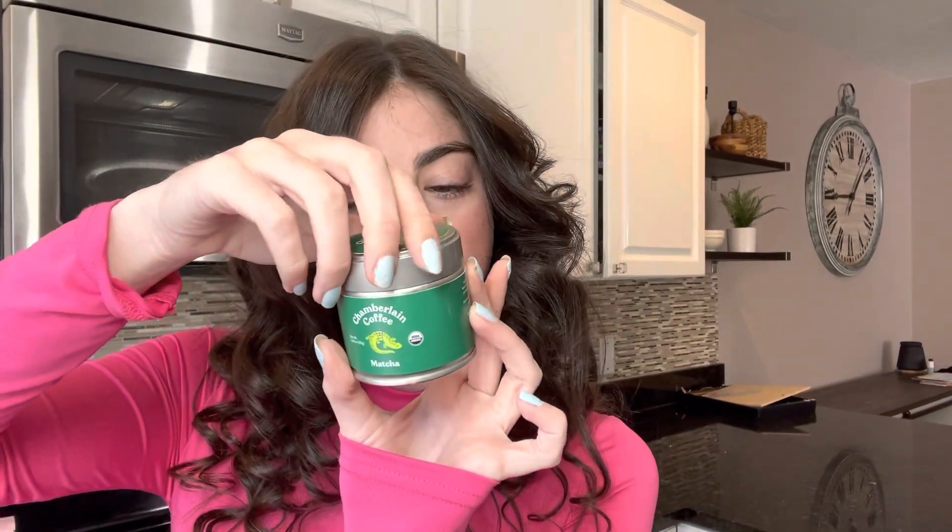I'm gonna do the coffee, I think, but I have to put this in the coffee maker and I don't really know how to use that. Let's make a matcha — so I do a half a scoop of this and mix it with six ounces of water. We're just gonna wing this.